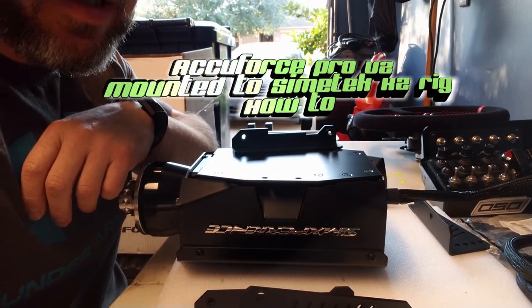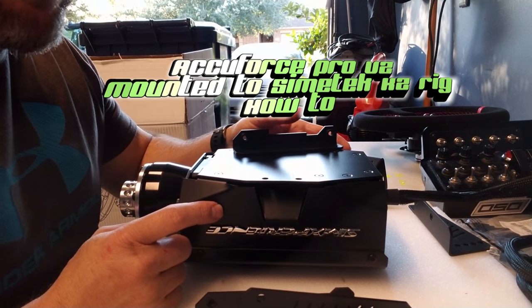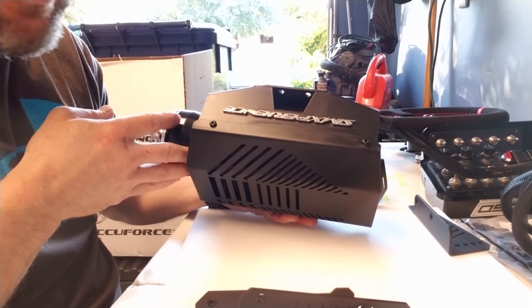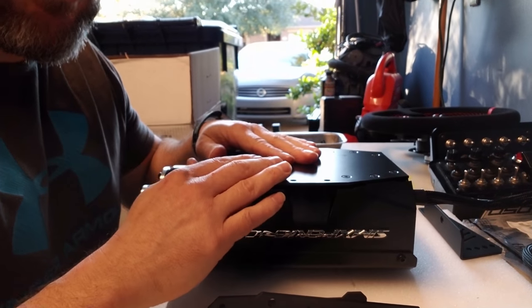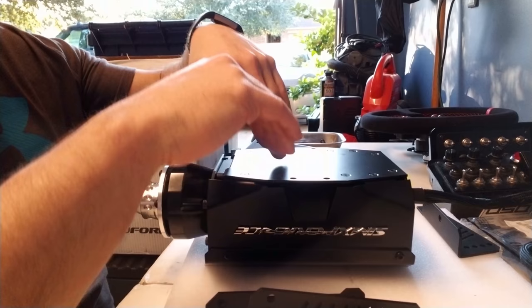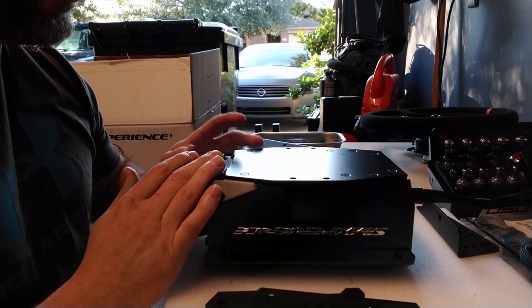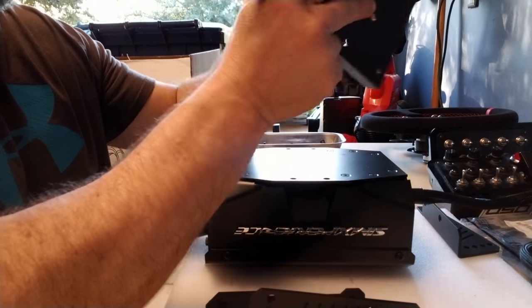Hey sim racers, Laryk TJR Sim here. Today we're looking at the Sim Experience EcuForce V2. I have it upside down as you can see — it's on its top — and we're going to see if this will mount up to the Simatech K2 rig.